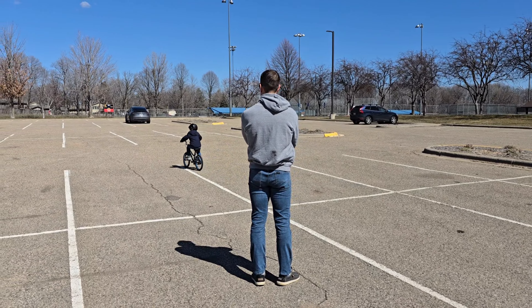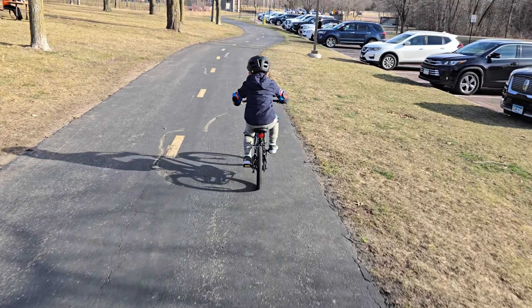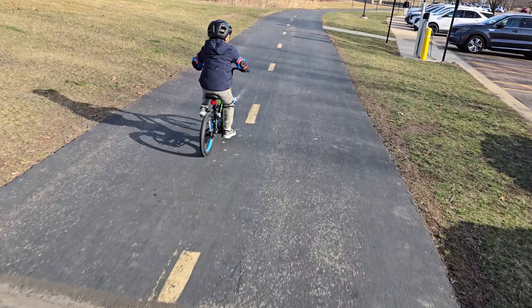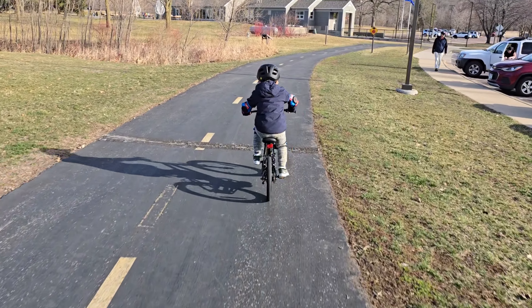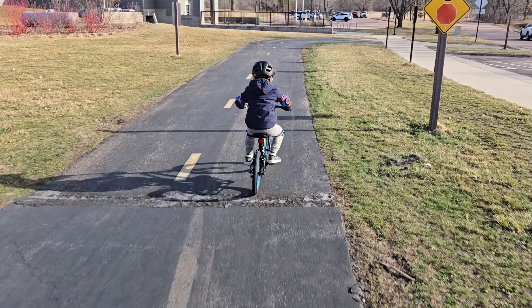Quick update - same day, we are going for our second ride. He's been asking all afternoon to take his new bike for a ride. We are on our little e-bike so I can film and follow him. He's picking this thing up right away - seems to be getting much better with the brakes. Hasn't quite figured out yet how to take off by himself, but pretty much being a rock star riding this thing. Good job to Guardian with this bike design!